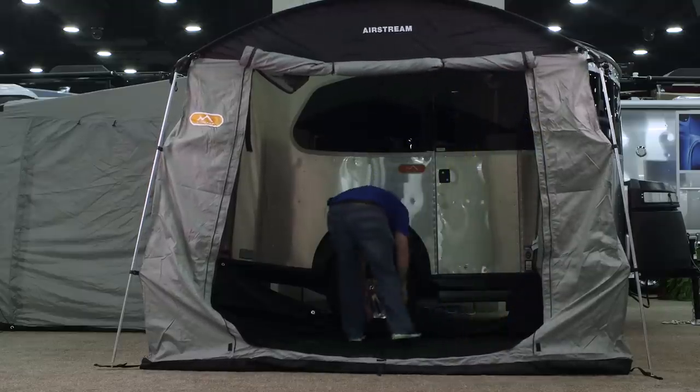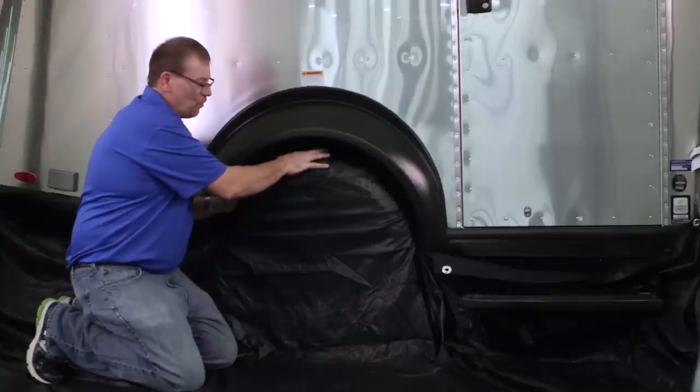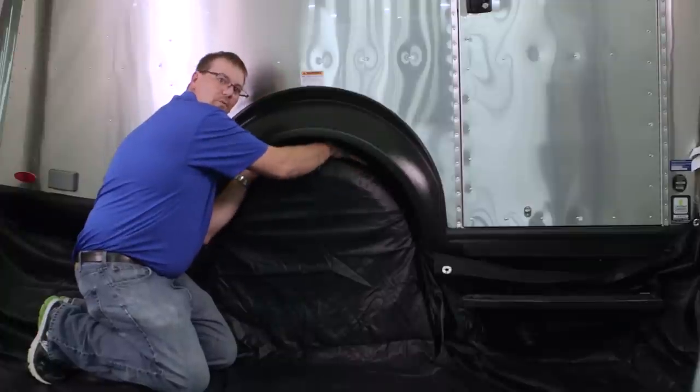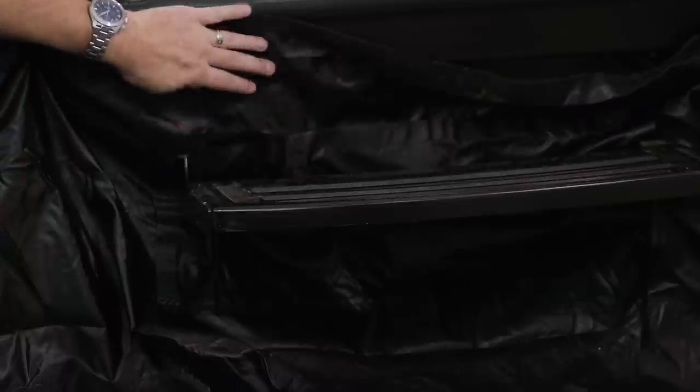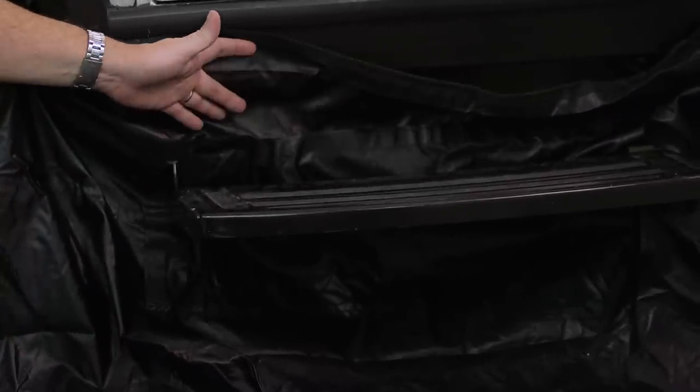The side tent has two features that the rear tent doesn't have. The skirting has a cutout for the wheel and the step. We want to take the skirting and tuck it up over the wheel. There's also a Velcro pocket on the step — separate the Velcro and insert it around the step.